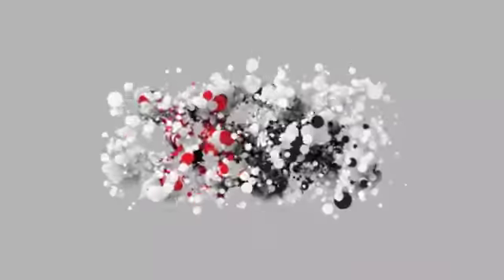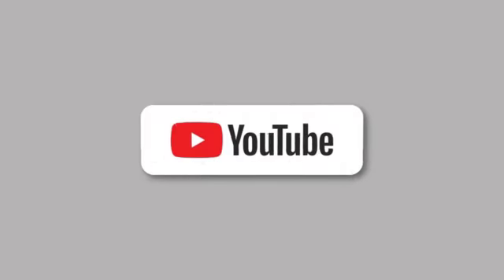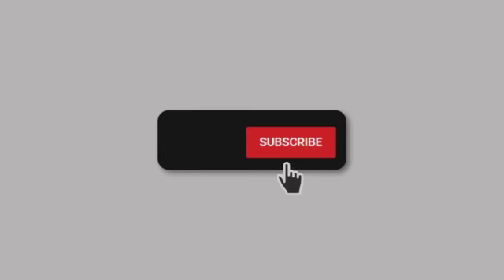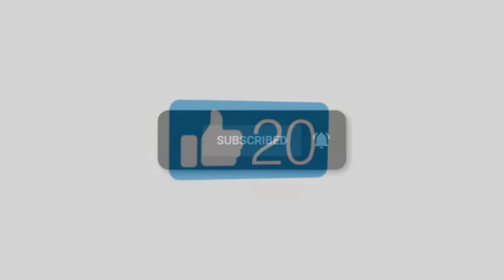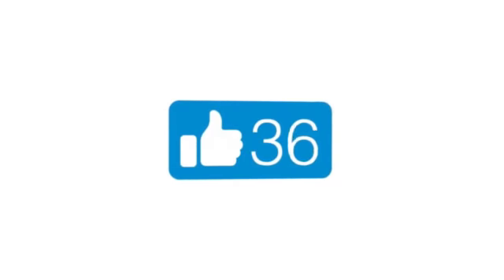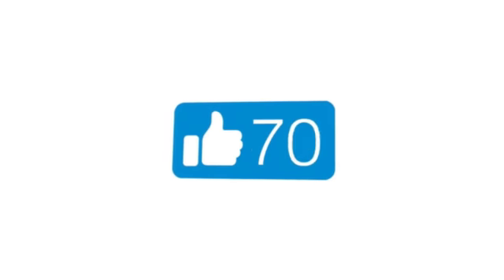If you're enjoying these videos, subscribe. Let YouTube know that I'm doing a good job by subscribing to the channel, plus you'll get notified when I have new videos coming out. If you're enjoying what I'm doing, give it a like — just click on that thumbs up, and YouTube will pass it along to other people that might enjoy my content as well. I really appreciate it. Thank you again.